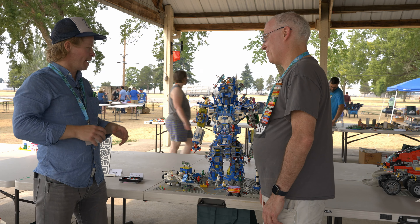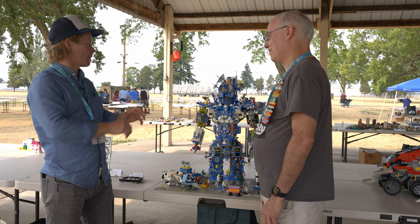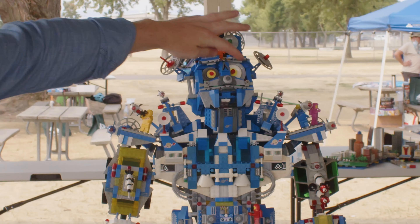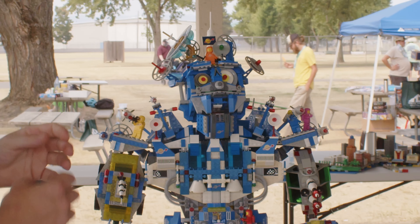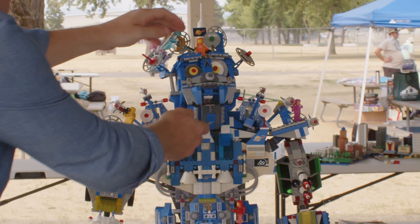This is my classic space mech that's built out of all of my sets from childhood. These are basically the things that I grew up with, that I fell in love with. As an adult, finally starting to actually build MOCs and stuff for the first time really this past year, I thought, what do I know already and what do I have? And I have my old sets from classic space.